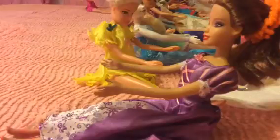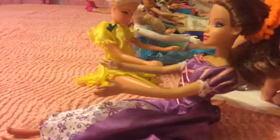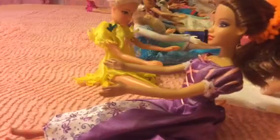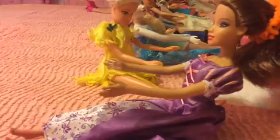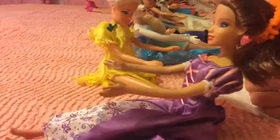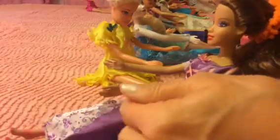Hi everybody, this is Connie with Simple Fun Stuff, and I'm polishing my Barbie dolls' and Elsa and Anna's fingernails today. I don't know how long it's gonna take — I have like 20, I think, I'm not sure. I didn't count them, I have quite a few, but I'm gonna try to get all their fingernails painted today.